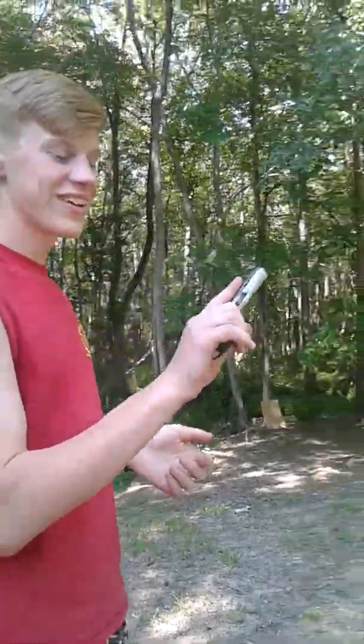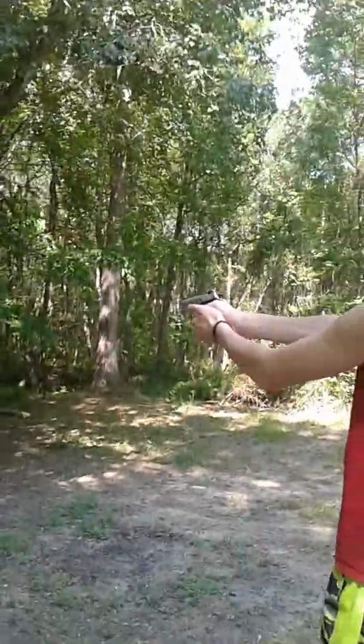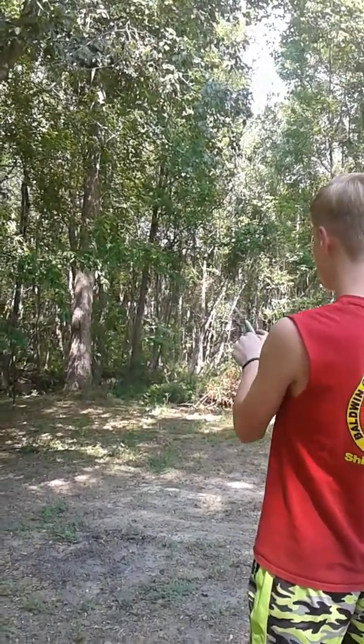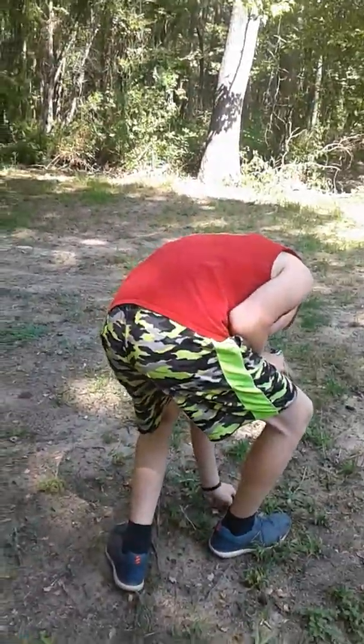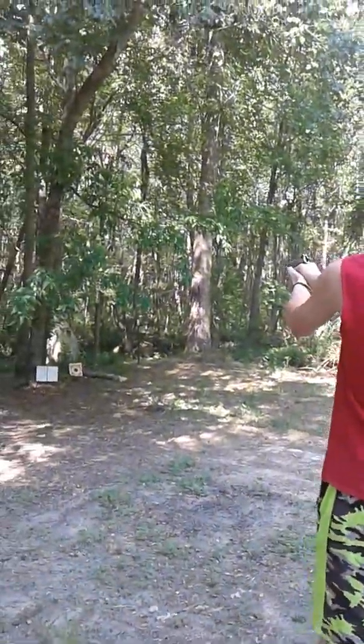All right, so we got the Phoenix 22 long rifle — it's my favorite pistol right now. He's about to shoot it, it jams up a little bit. Look at that.